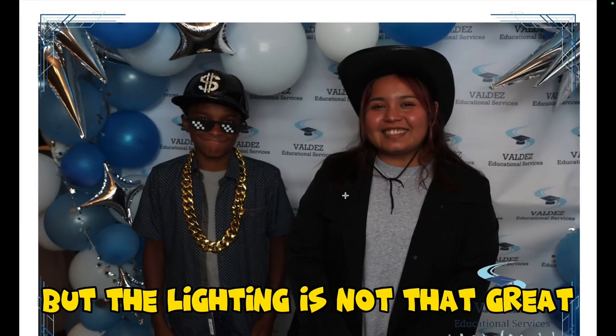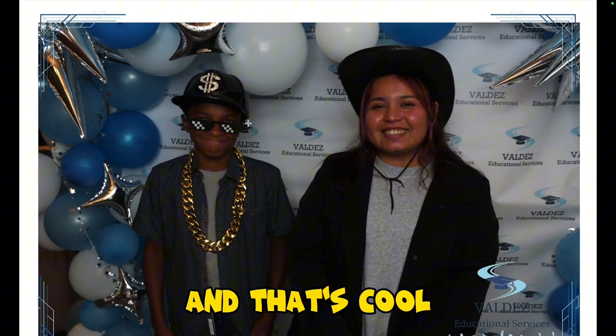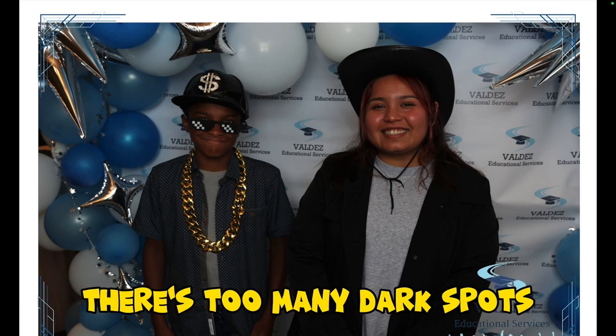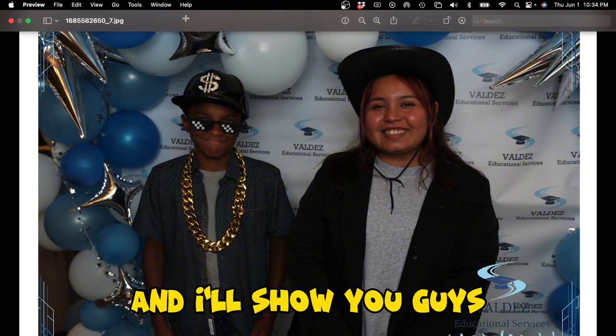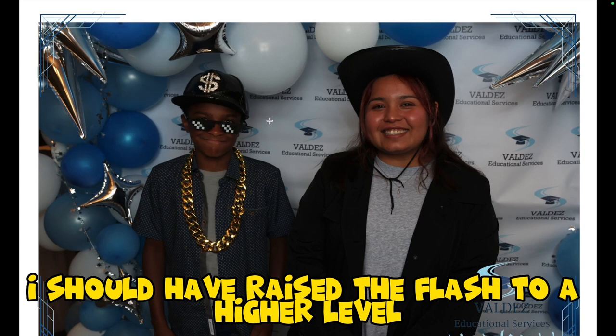But the lighting is not that great. Yes, we can see a lot of clear features on the face and that's cool. But what I'm looking at right here is there's too many dark spots and it's not a picture that pops. So that was a picture that I should have raised the flash to a higher level.